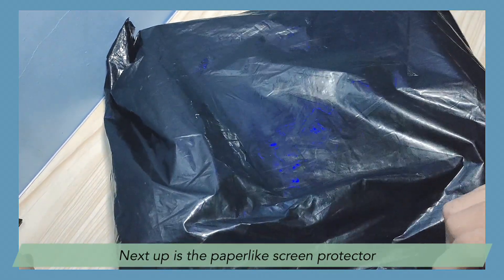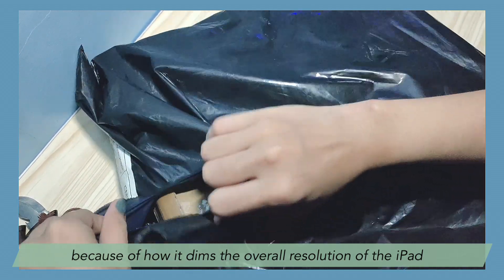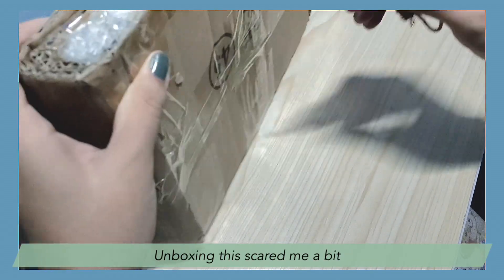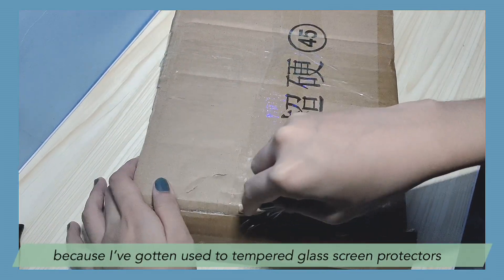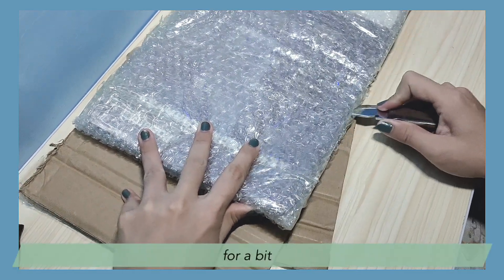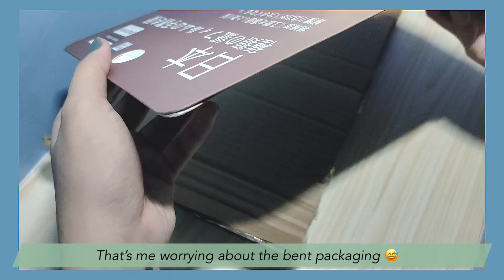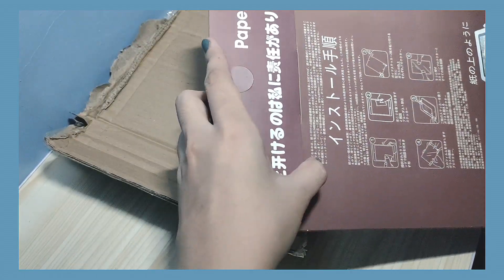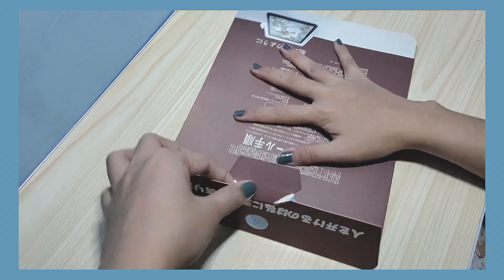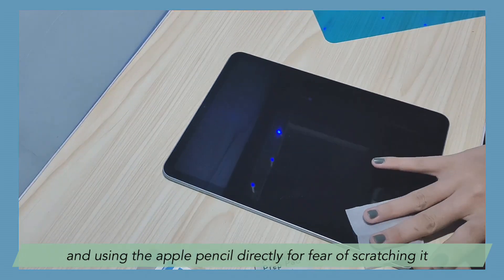Next up is the Paperlike screen protector. I've seen reviews where they don't recommend this because of how it dims the overall resolution of the iPad, but I've always liked the matte finish, so I'm fine with it. Unboxing this scared me a bit because I've gotten used to tempered glass screen protectors that break, so when I saw that the parcel was bent, I got scared — only realizing that it's not glass after all, so I shouldn't be worried. That's me worrying about the bent packaging. By this time I've been using the iPad for around five days already, so I was very excited to put the screen protector on because I hate leaving fingerprints all over the screen and using the Apple Pencil directly for fear of scratching it. I'm just paranoid.